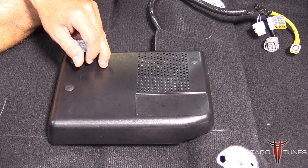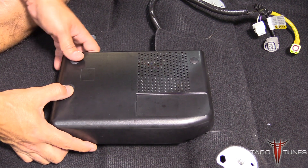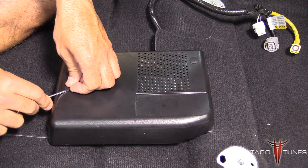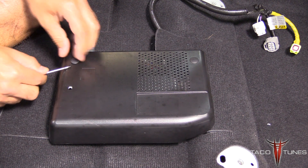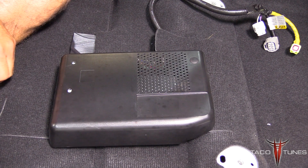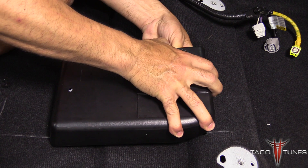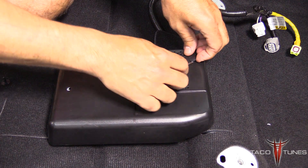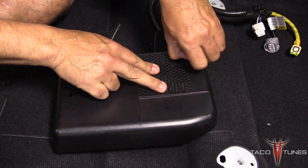We're going to remove this amplifier — it's pretty easy to do. These little plastic plugs here on this side you can just pull up a little bit; they'll come loose. Take a screwdriver and just pop them up. This one's a little bit tougher — just kind of hold it and lift it until it comes loose.